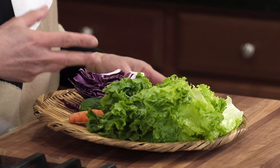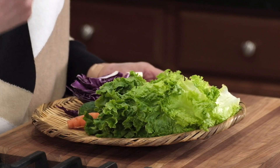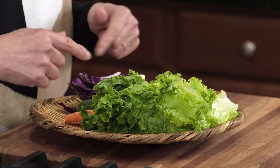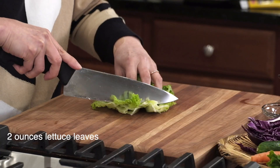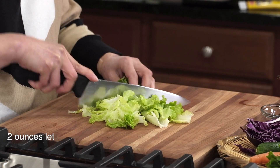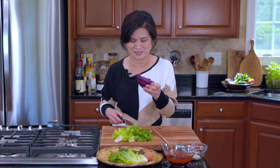Let's have our water boiling while we cut our vegetables. For vegetables, you can keep it as simple as possible, but I have a few here — you might have these in your fridge too. This will give you a nice combination of colors, flavors, and textures. Let's cut them up. I love this colorful red cabbage.